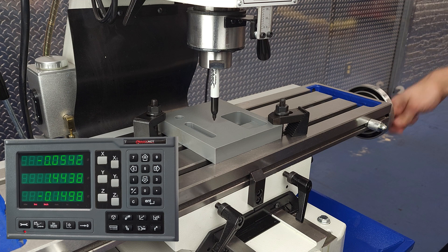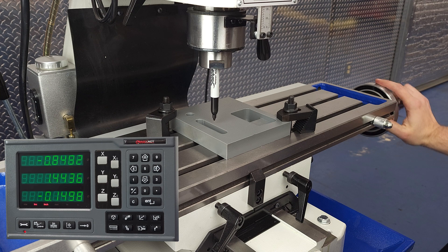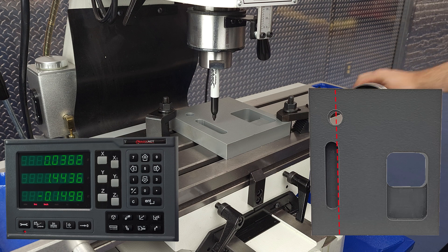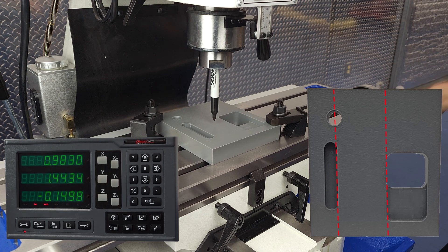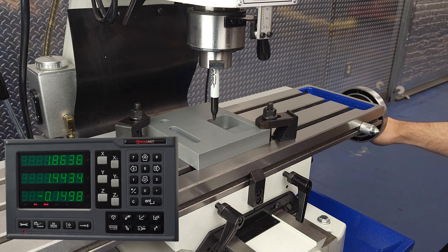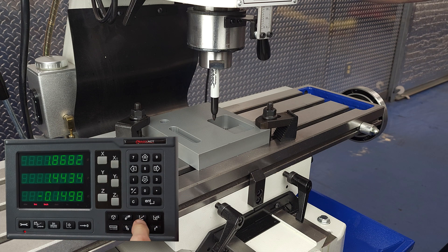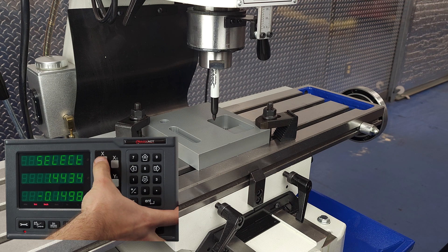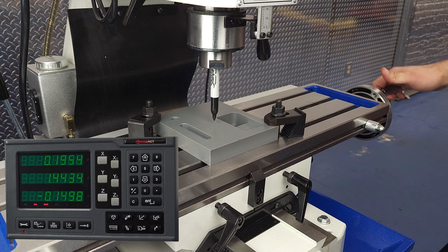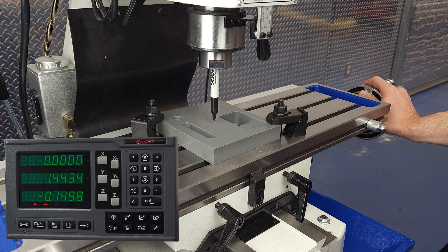One of the most useful features of any DRO is the half function. As the name implies, it allows us to find the halfway point between any two points or features. Let's pretend we need to find the exact halfway point between the right wall of the left pocket and the left wall of the right pocket. After toggling to incremental mode so that I don't lose my absolute zero, I navigate to the first point and zero out the x-axis. Then I navigate to the second point, press the half button, and select the x-axis. That cuts the x-axis value exactly in half, so when I go to zero, I am exactly halfway between the value I have and the original zero. Then I'll mark it with the marker.